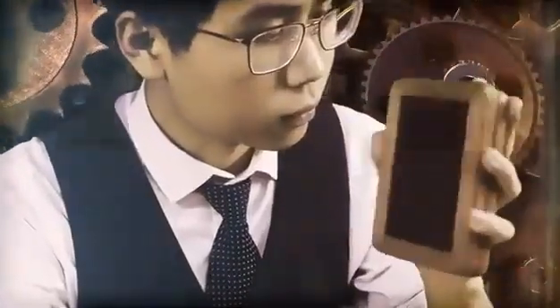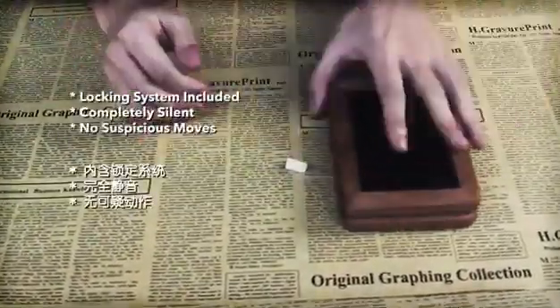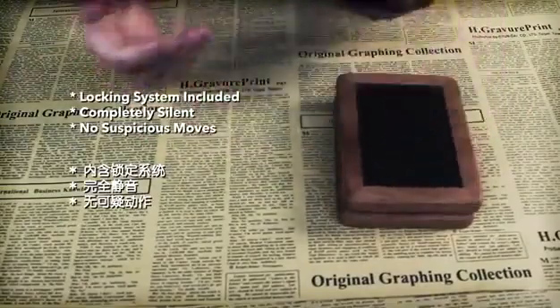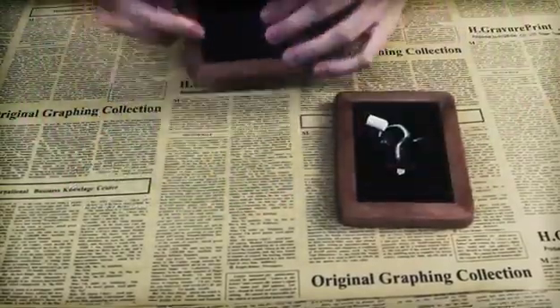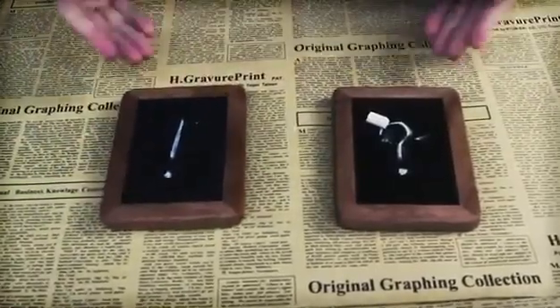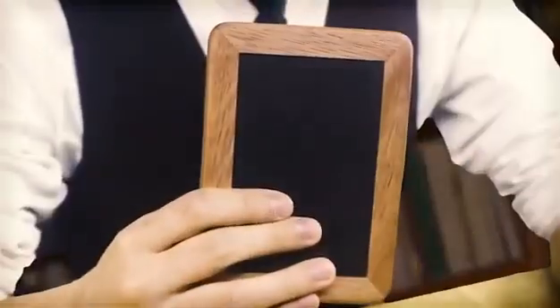A craftsman spent long time testing and adjusting every single set. All the effort goes to the details. It's completely silent and the unique mechanism design makes the operation fully automatic. You don't need to turn them over to trigger the gimmick anymore — it does everything for you once you stack the slates together. This is the Spirit Slate Mini.